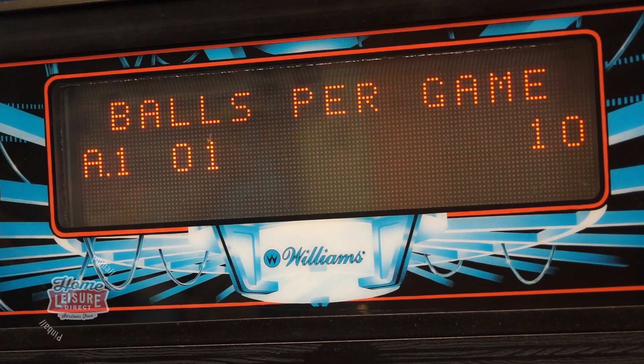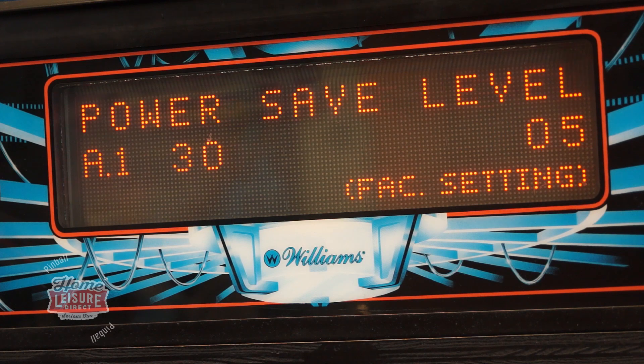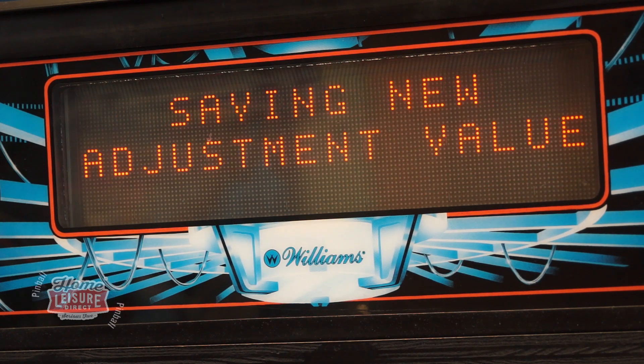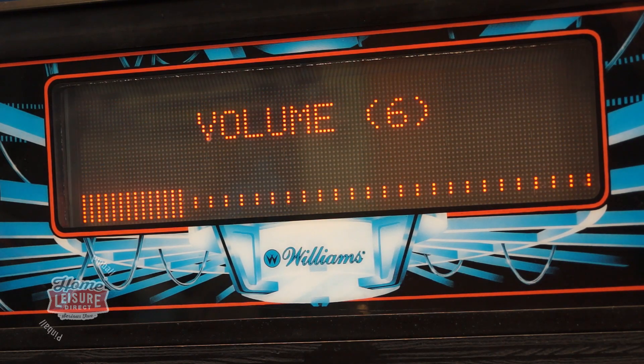Remember to check out our video on navigating pinball service menus for guidance if you need to. Simply turn this option off, exit from the menu and you'll be able to reduce the volume even further, all the way down to zero if you wish.